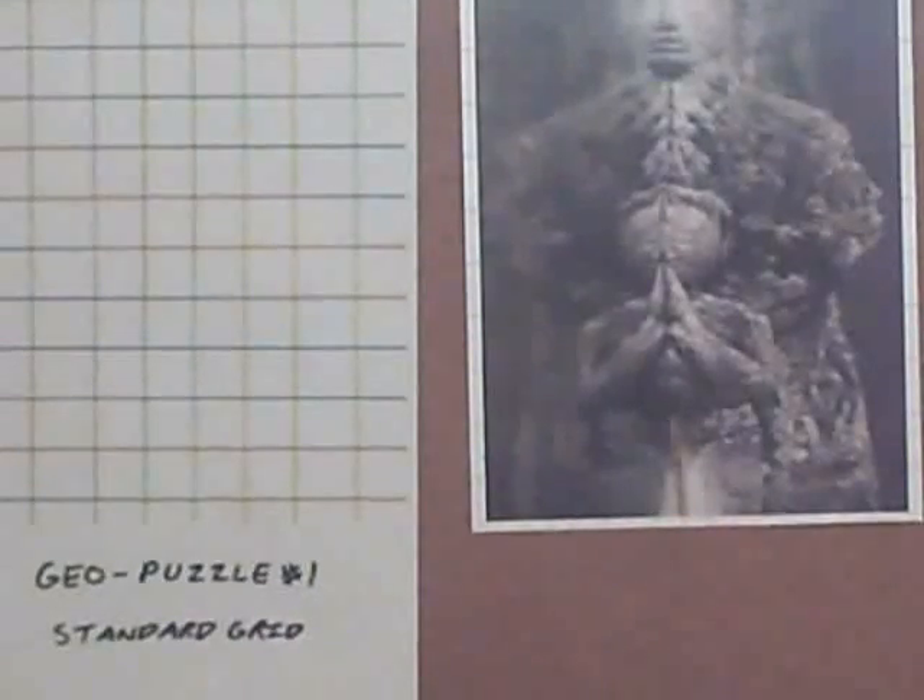For this first geo puzzle, the design we're going to use is what I call the standard grid, which uses simple squares and rectangles for the image. So for the image shown here — my painting — we're going to use a simple square format in order to make the final puzzle.